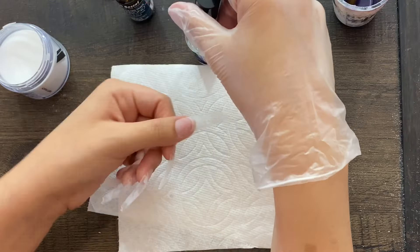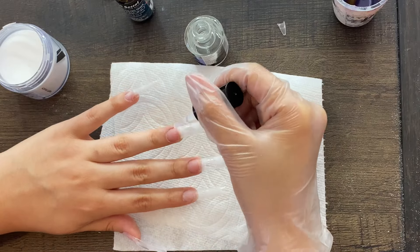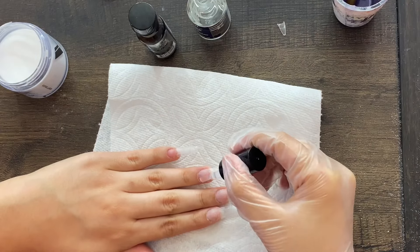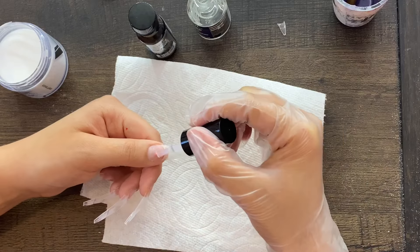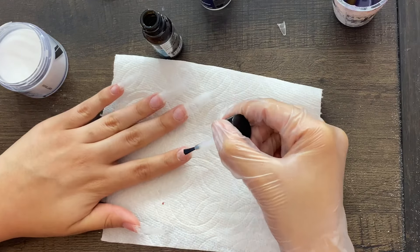Here you guys are going to see me put two coats of dehydrator on my natural nail only — remember, only on the natural nail. Then you're going to see me put two coats of primer; you'll only see one coat but I actually put two. Remember, you only put these on the natural nail, and you do this before you put any powder.